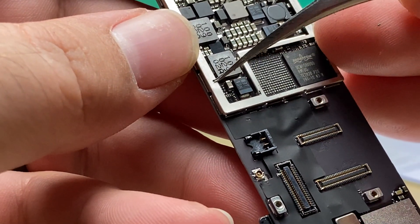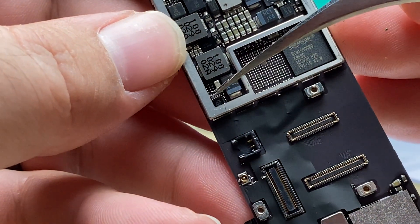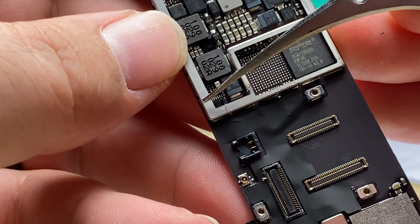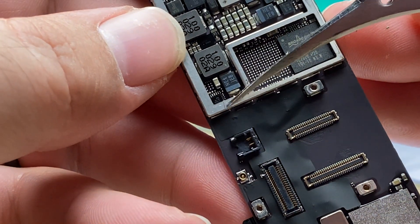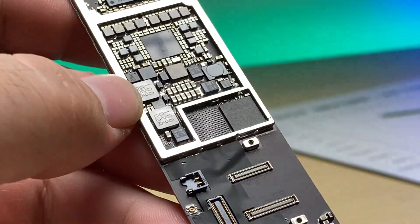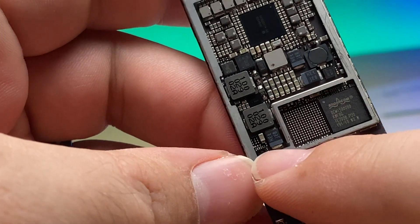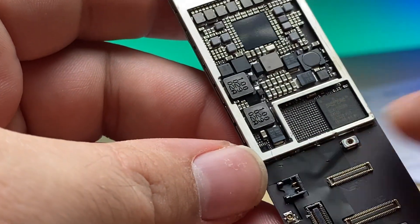There are a couple ways we could go about it. We could desolder this section of the frame with a heat gun, or we could simply snip out this section, which is what I prefer to do. So I'm just going to cut out the frame. When the shield goes back on it'll cover up the missing frame so you won't be able to tell — it's just the easiest way to get at TriStar.